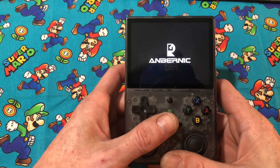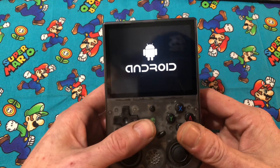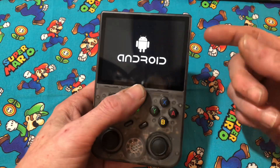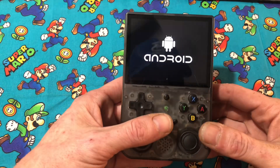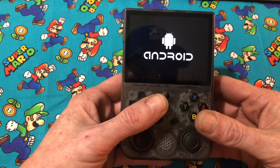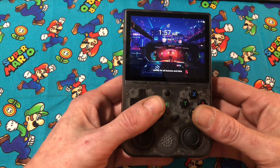If we hold these two buttons together, it should boot into the Android system — there we go. So you have your normal operating system, and then you boot it this way and it comes up in Android. This is also a touch screen, so you basically have a second use for this, which would be like a teeny tiny Android tablet. Android also has its own emulators and ways to play games.